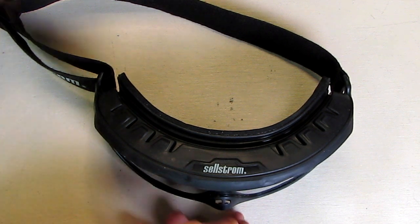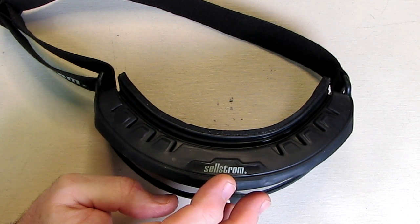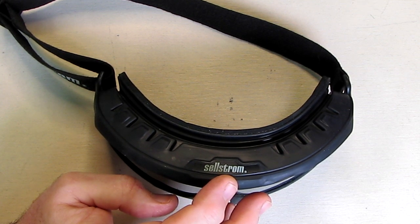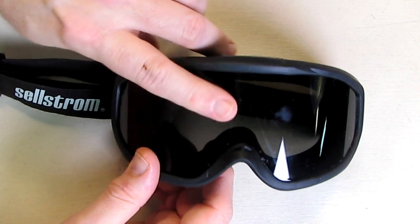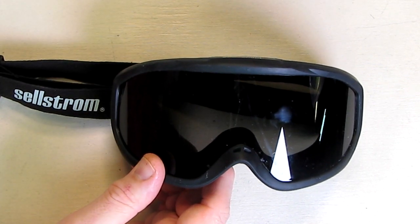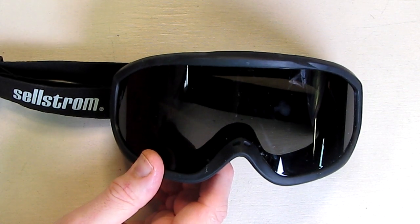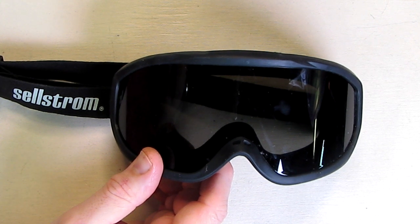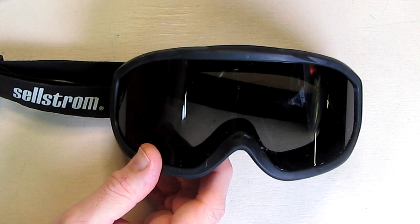Hello again, this is Robert Veach here and this is my video review of a Selstrom brand — their S80226 wildland fire goggle with a smoke lens. It's non-vented with an anti-fog coating, has a thick eight millimeter polyethylene hardened plastic for high impact resistance, meets ANSI Z87.1, and is NFPA and OSHA compliant. It's got a comfortable body made from heat resistant TPV material with a soft closed cell foam layer that conforms to your face for a comfortable fit and seal.